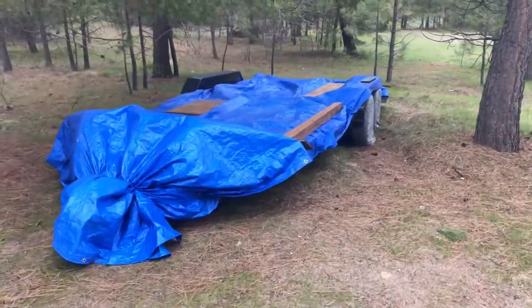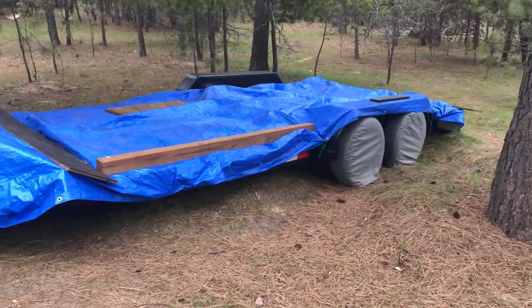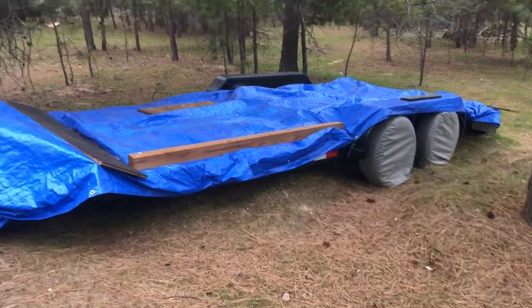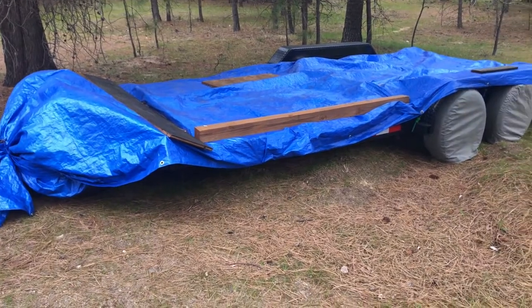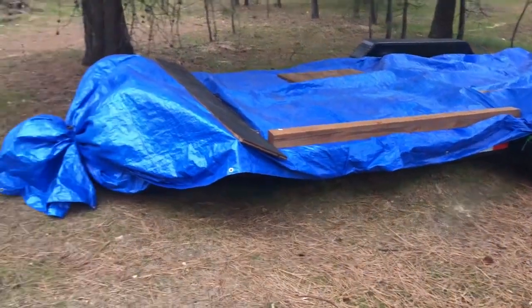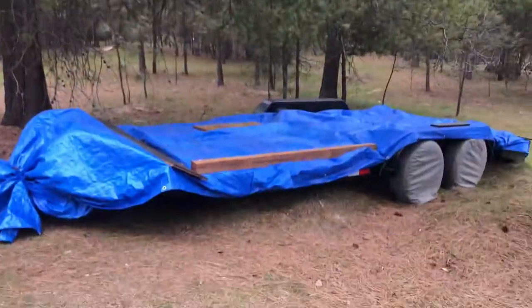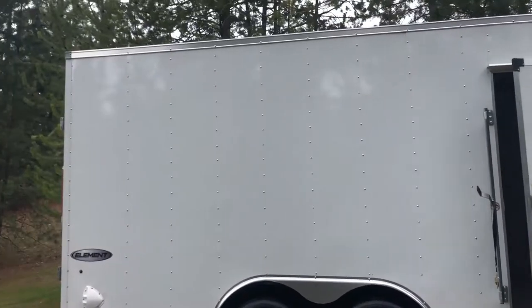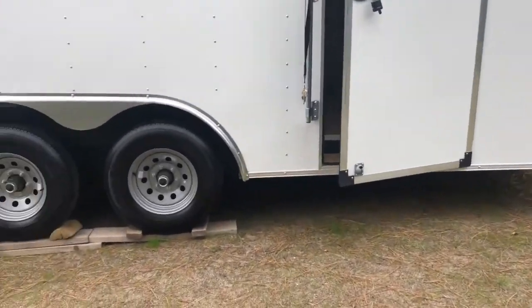That's just a basic review of this thing. I can do another review of this car hauler — also an 18-footer, just a flatbed trailer. I made a video on one of these a couple years ago; this is actually a 2021. I can make another video on it later — I've got it all covered up because it's just sitting out here in the woods. But here's the trailer. Thanks for watching — drop any questions you have in the comments.